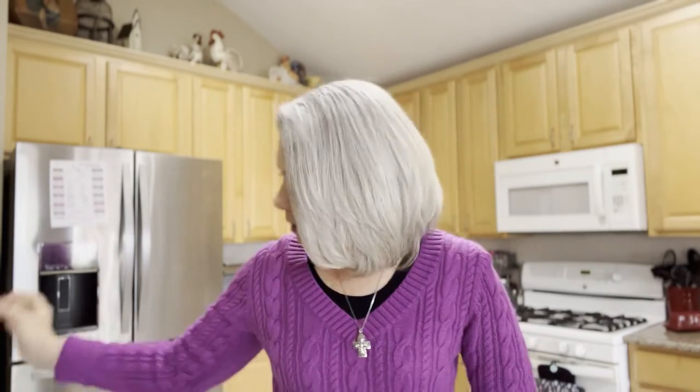Good morning and welcome to the Crafty Canary for your tip on Tuesday. Today I'm going to show you how to clean a Misto sprayer. Last week in my video I used this sprayer to spray olive oil on my chicken tenders that I baked, and today I'm going to show you how to clean it.